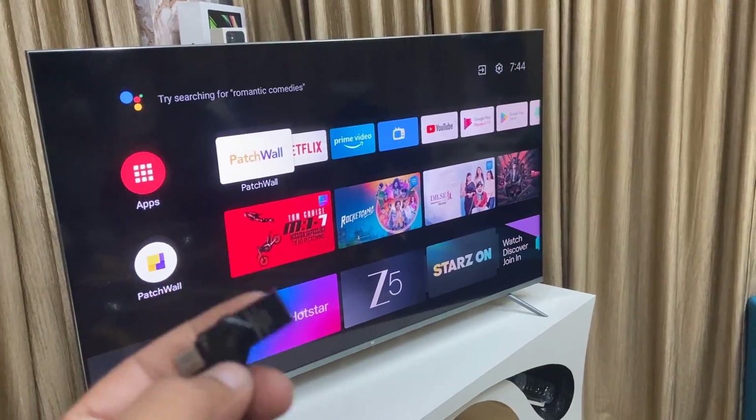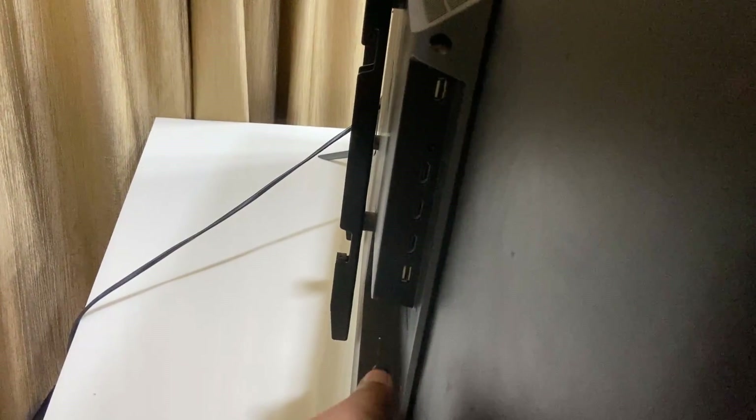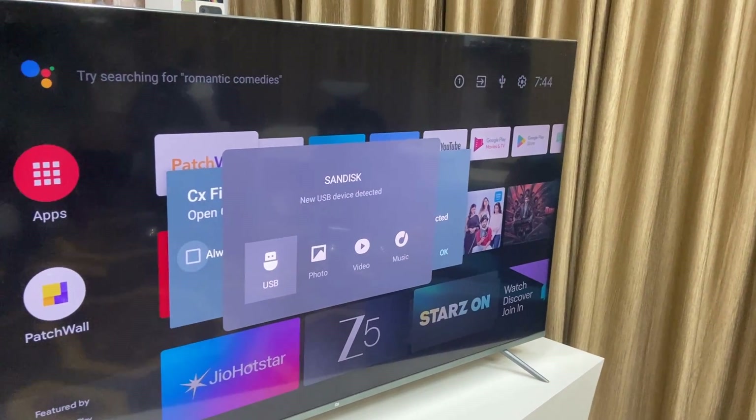The first thing is to transfer the data to your pen drive and then connect it to your USB port. Here you can see I have a USB port, so I'm going to connect it. Connect it properly and push gently.